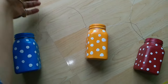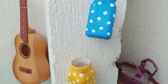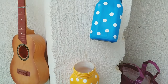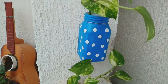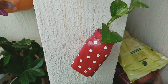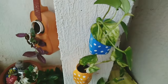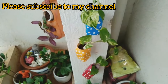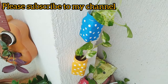Wires are used to hang the three bottles. After this, they look like this. If you want, you can place a money plant in water inside the bottle. In the rain there are mosquitoes in the water, so that's why I have used it with water. Our planters are ready and they look very beautiful. I am sure they will look great on anyone's balcony.